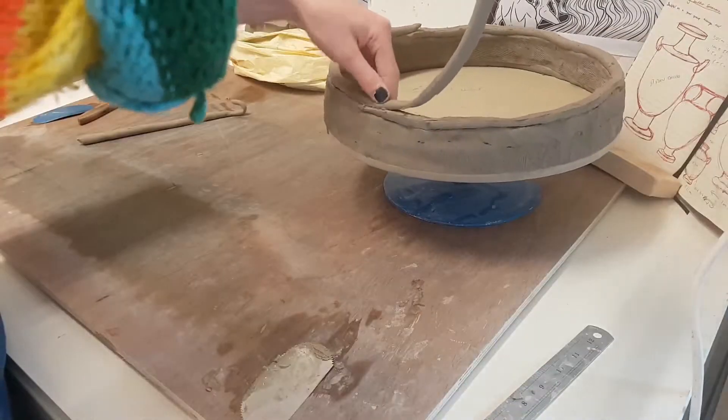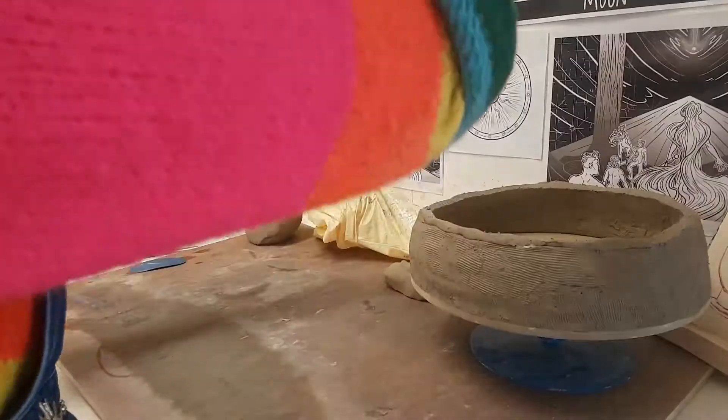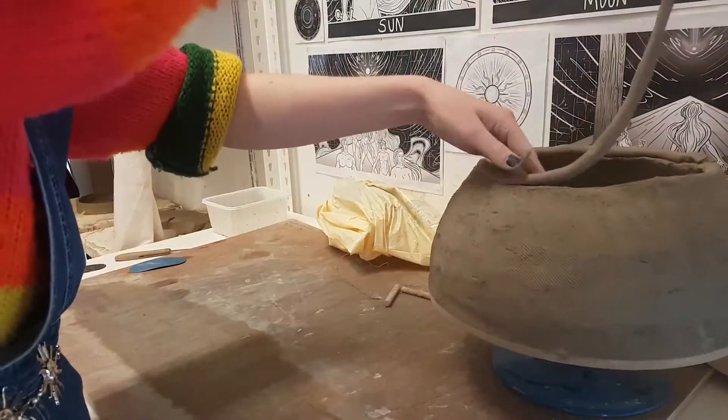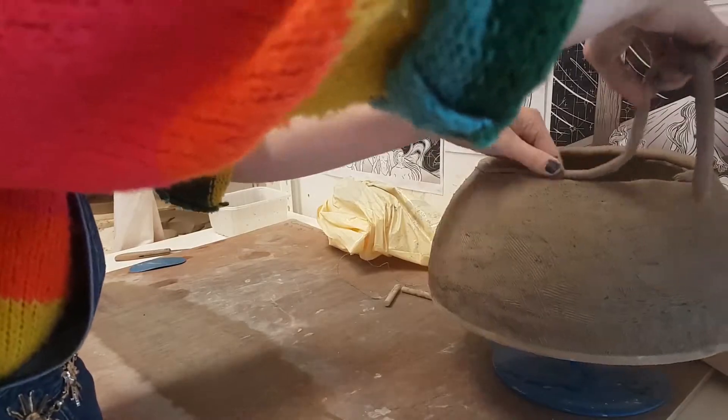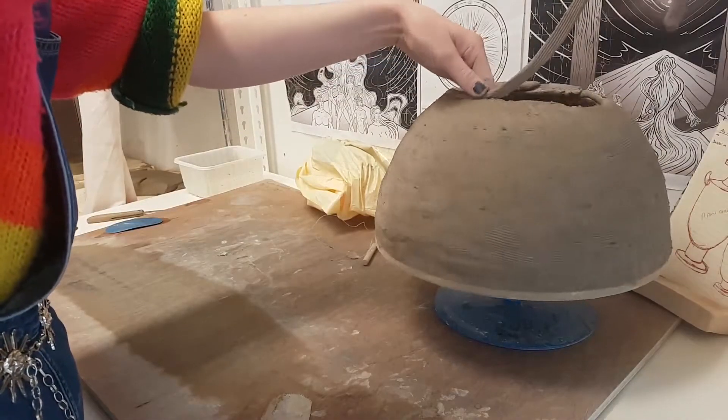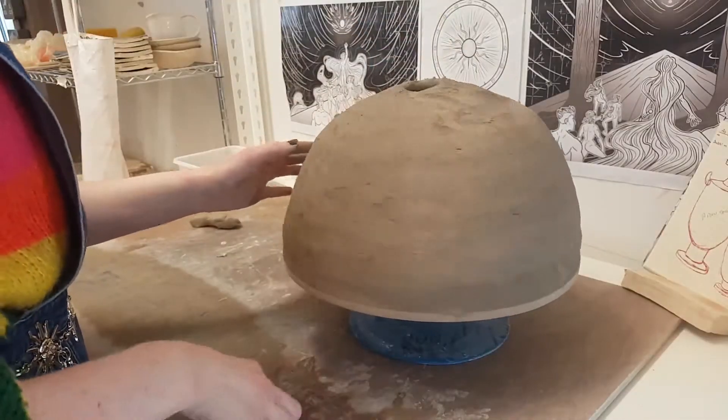Building on a circular wooden bat meant that not only was the piece easy to move about and store, but it meant that the diameters and circumferences of both pieces would line up when it came to joining. Using a series of shorter and shorter coils, I created a hemisphere to form the base of the ovular pot I would eventually end up with.